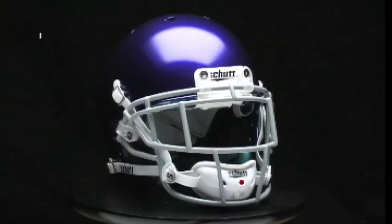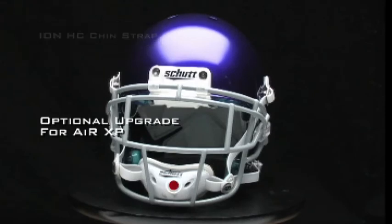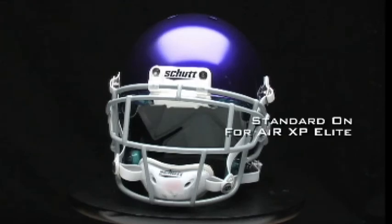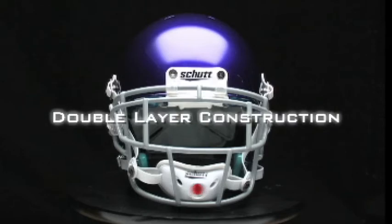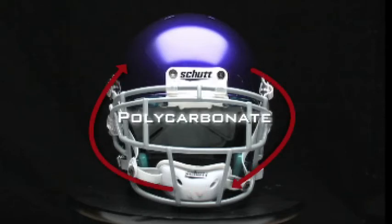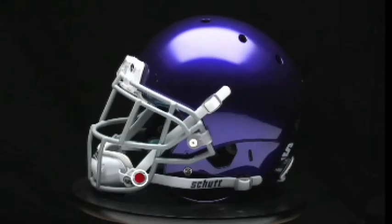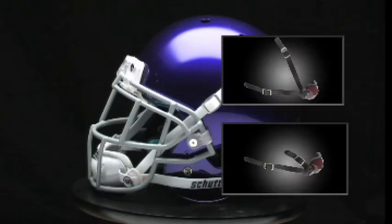The all-new Schutt ION HC chin strap is an optional upgrade for the AirXP, but it's standard on the Elite model. It features battle-tested double layer construction — the exterior is made from polycarbonate, just like a helmet shell, with comfortable foam on the inside. Plus, the ION HC features splitters so you can use it for either a high or low hookup on your helmet.